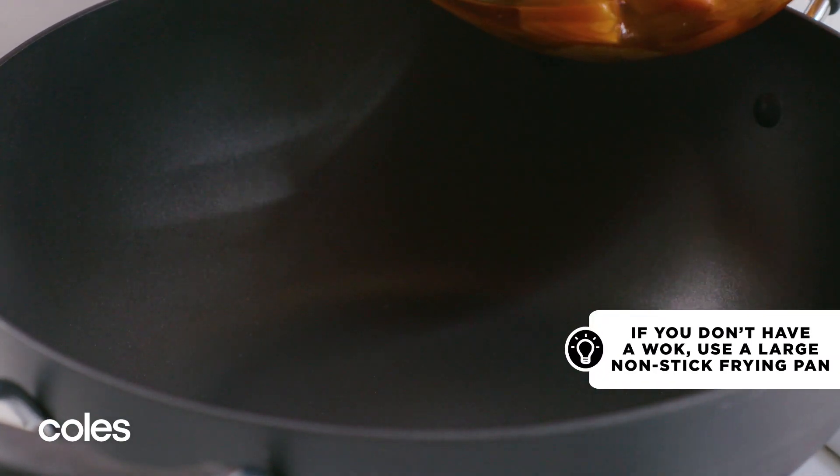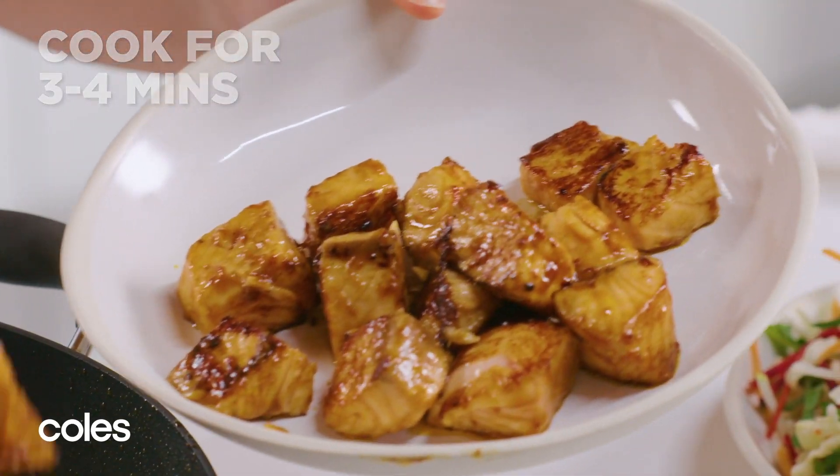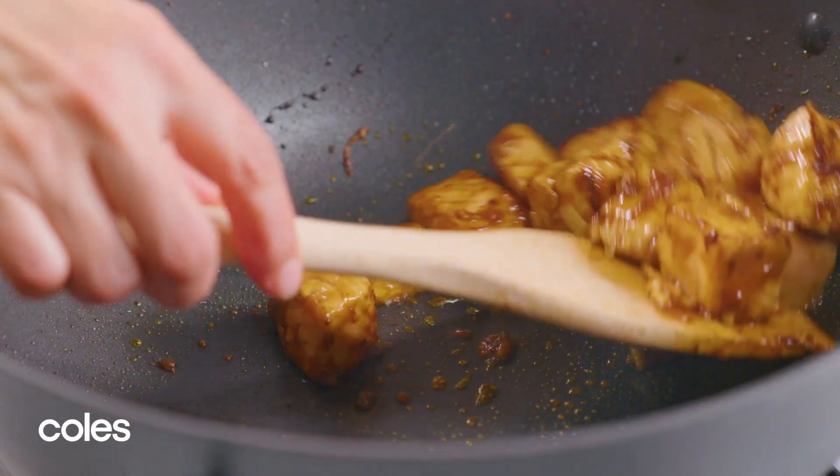Heat a wok over high heat. Stir-fry half the salmon for 3-4 minutes or until just cooked. Remove from the wok and then stir-fry the remaining salmon.